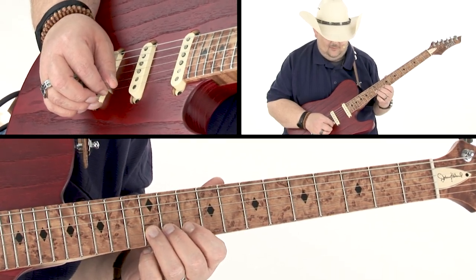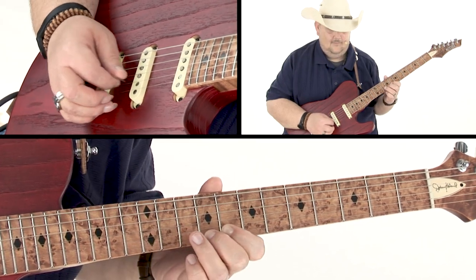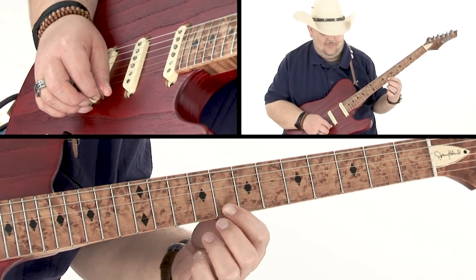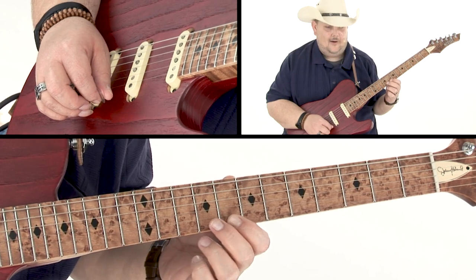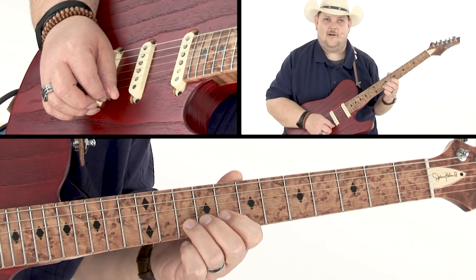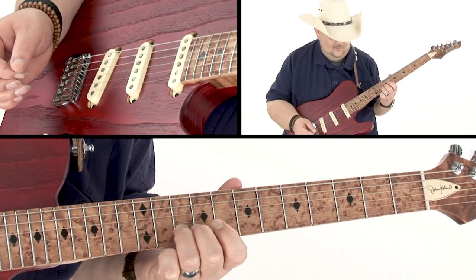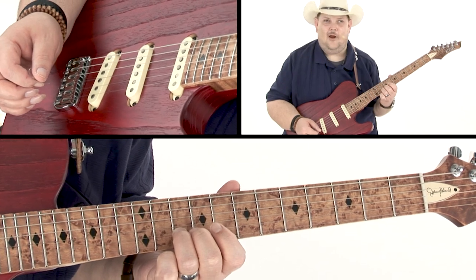Then I reach up and grab the B note on the 12th fret. Then I do a hammer-on from the 8th to the 9th fret on the high E string, which leads me to my A note on the B string, 10th fret.